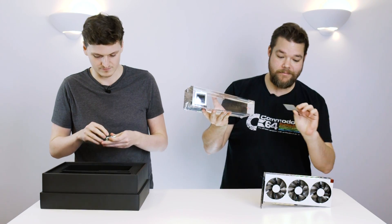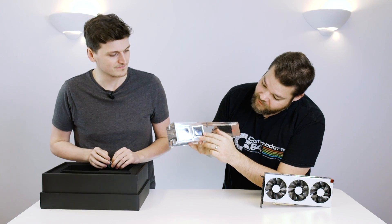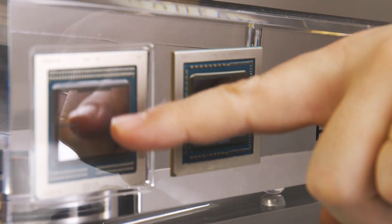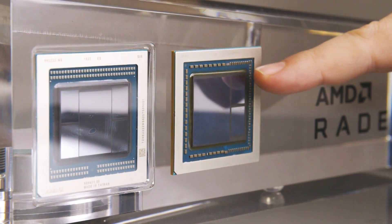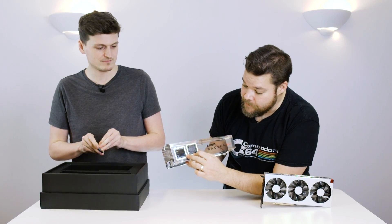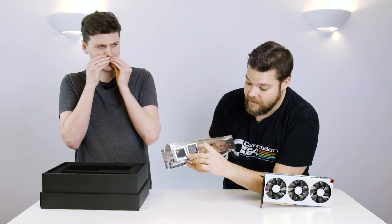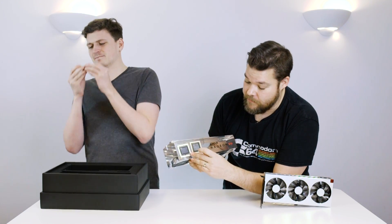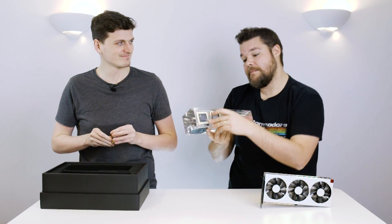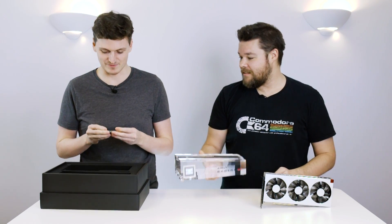The other cool thing is we've got the Vega 20 GPU demo wafer, so we can do a side-by-side comparison. Here is the actual GPU — this is the new 7 nanometer GPU. You can see it's a lot smaller, and that's what's allowed them to double the memory capacity. We've got 16 gigabytes of HBM2 in the new one versus only eight in the old AMD Vega 64, because the new 7 nanometer architecture lets them fit in a whole lot more.